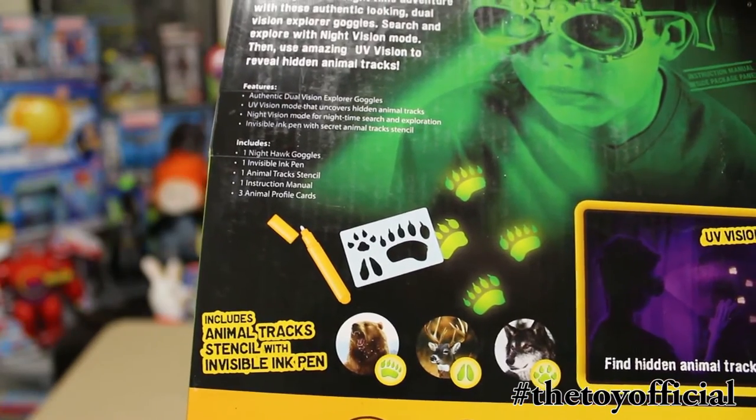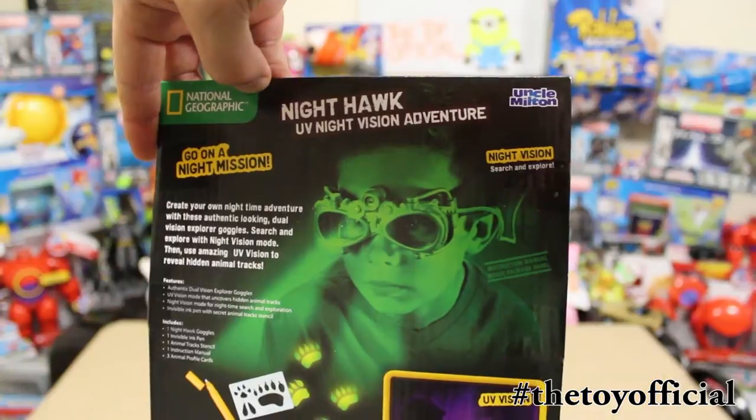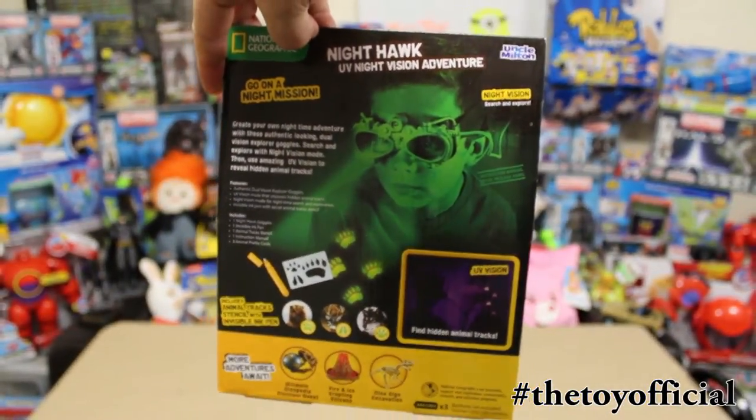It comes with a stencil and kids can do it themselves, or you can make tracks for your kids and they can follow it all around. I'm going to open this up and you guys are going to be able to check it out.